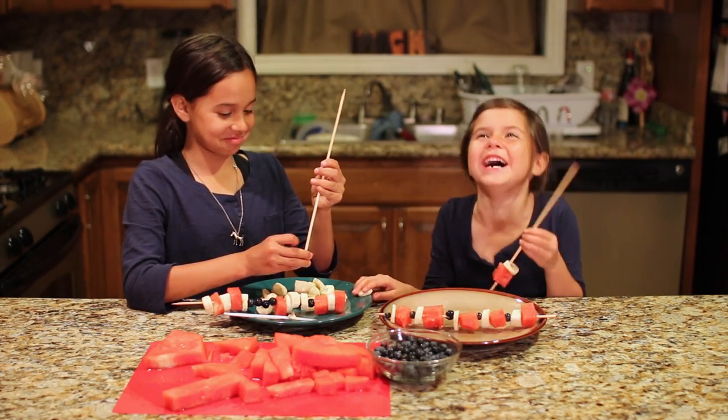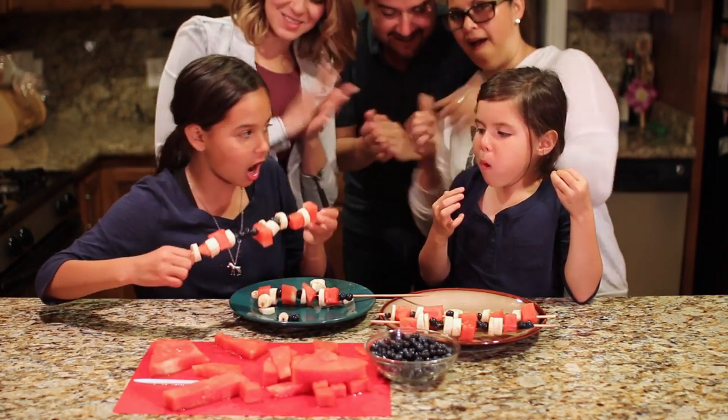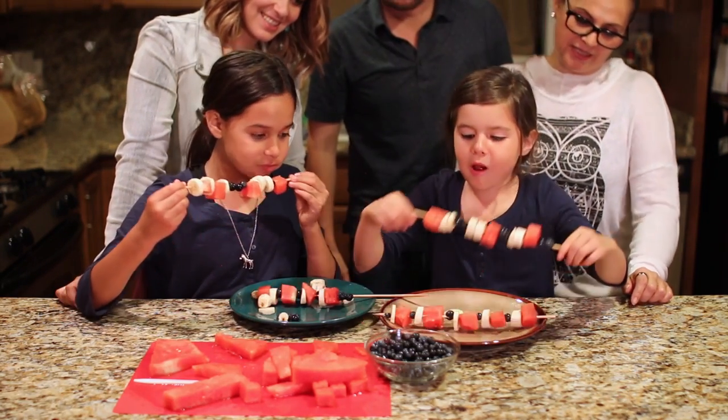You scared me! Big applause for the kids — yay! Good job, girls! Now you guys get to eat them. Everybody eat it faster — one, two, three!